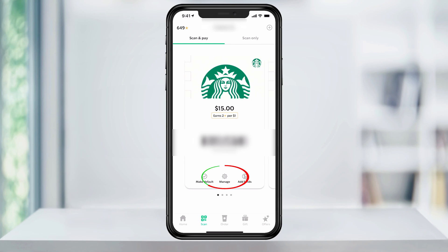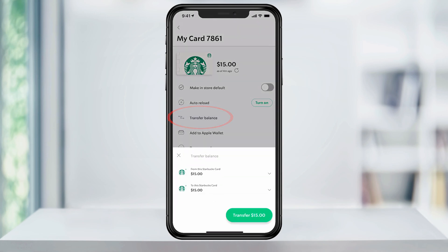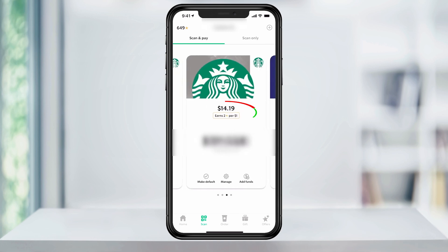Head back to a card and hit 'Manage'. Next, tap 'Transfer balance'. Here, make the selection of transferring from this card to your main card. When done, hit 'Transfer' at the bottom of the screen. You'll now see the balance is zero, and if we go back and over to my main card, the balance has been added to there.